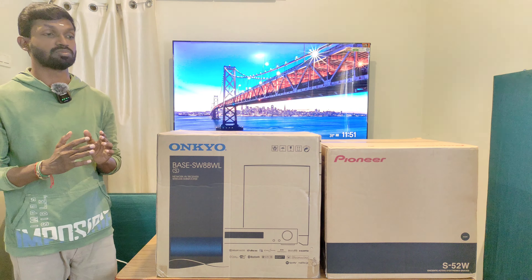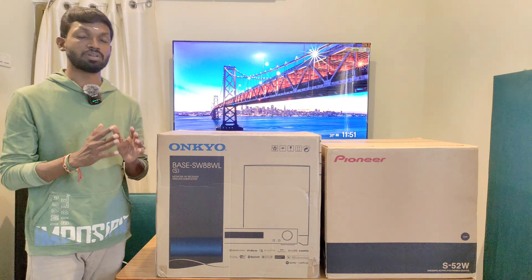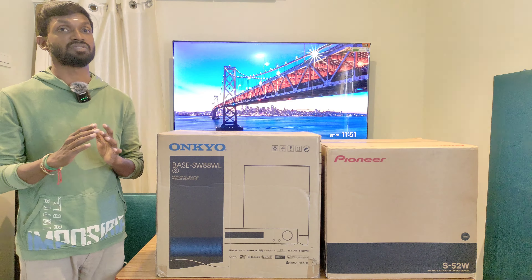Pioneer has an active power 8-inch subwoofer, the S-52W. We also have the Onkyo Base SW88W integrated AV receiver with subwoofer package. In the future, we are going to update the unboxing video.